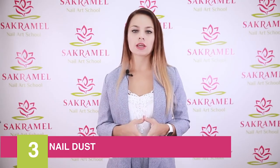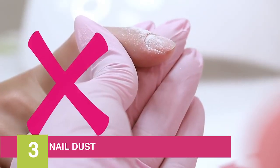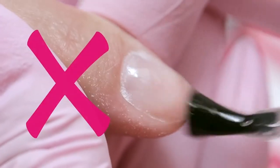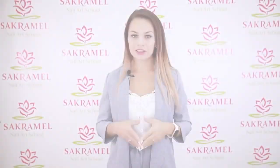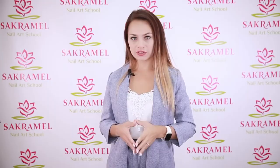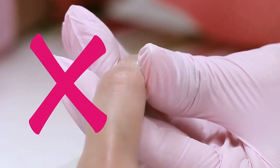The third reason is dust remaining from nail processing. Dust clogged under the cuticle and the side sinuses means the gel polish simply does not fit fully to the nail plate. Are you using a dust brush? It's a very important tool — don't just blow on the client's nails.